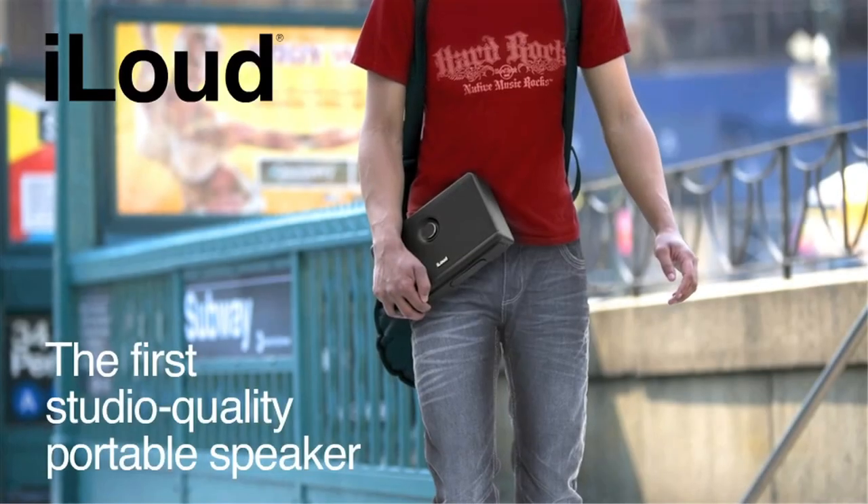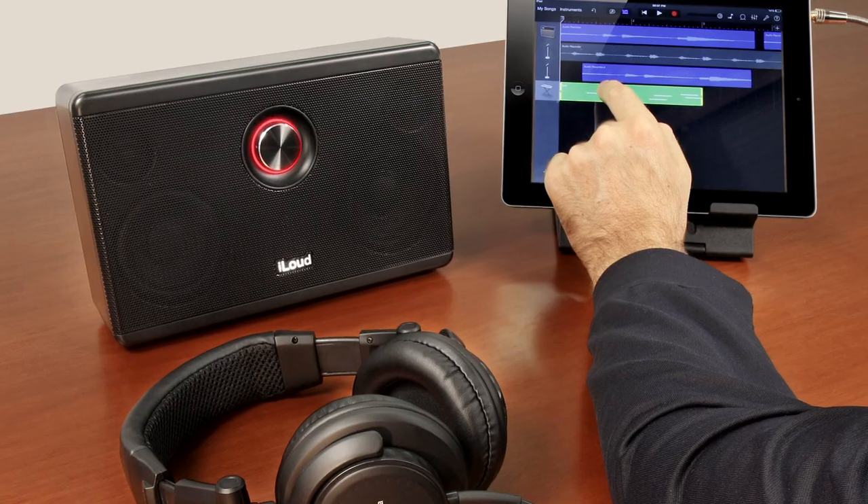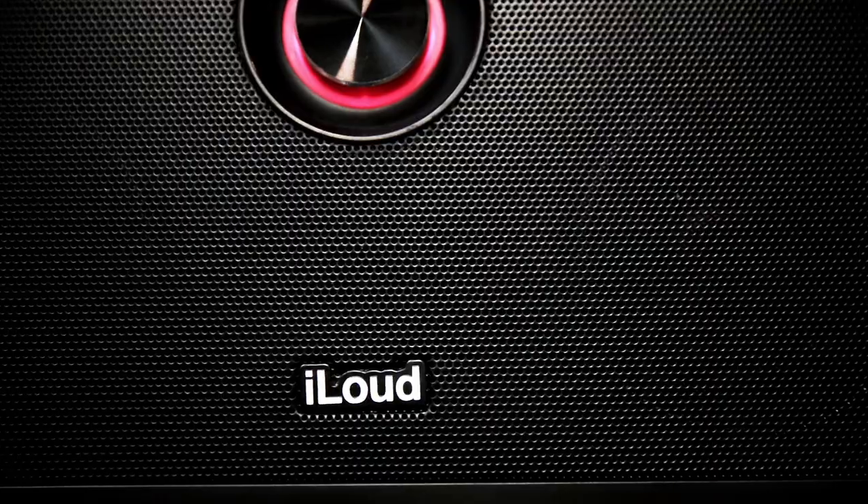iLoud is the first studio quality portable speaker designed for musicians and audiophiles. Now you can produce, compose, and mix on the go with the sonic accuracy of a studio monitor.